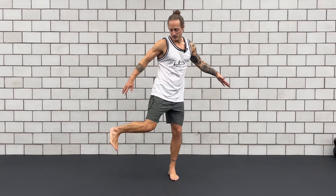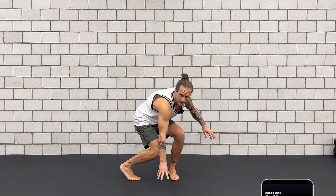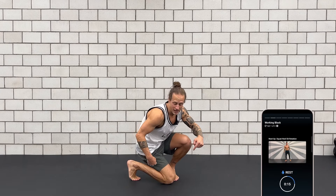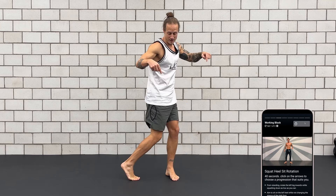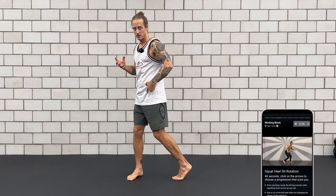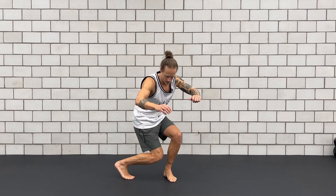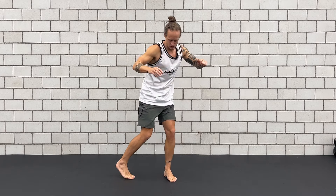One foot stays. The other foot I rotate it in as good as I can. And from here I just squat down as low as I feel comfortable. You can use the hand in the beginning for support. If you can, bring the knee all the way down to the floor. And from here stand back up. Only when you stand up then return. Change to the other side — step in, all the way down, knee to the floor if you can, back up, step in, down, up.